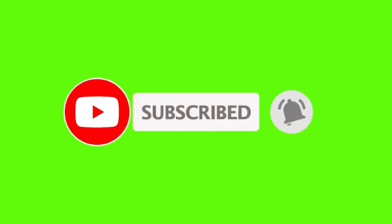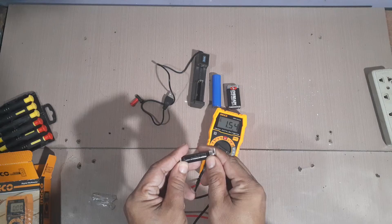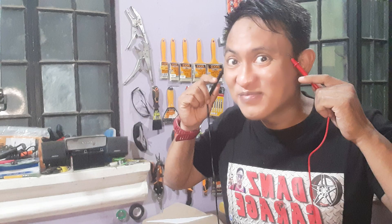Dito na po natatapos ang video ito tungkol sa ating INCO 600 volts digital multimeter. Sana ay meron tayong bagong natutunan at bagong natukusan tungkol sa product na ito. Join me on my next videos na gagamitin natin ang tool na ito. This has been Sir Dan from Dan's Garage, and as always — ciao! If you like this video, hit that like button. If you learned something and you wanna know more, mag-subscribe — libre lang yan. And if you wanna be notified of our latest videos and updates, click that bell button. I'll see you soon!